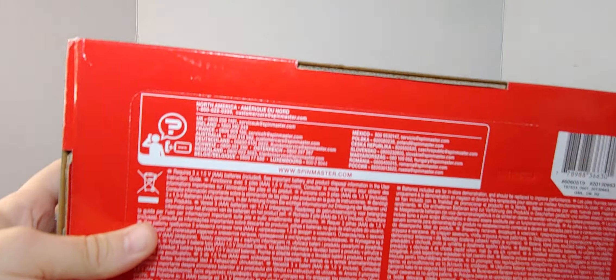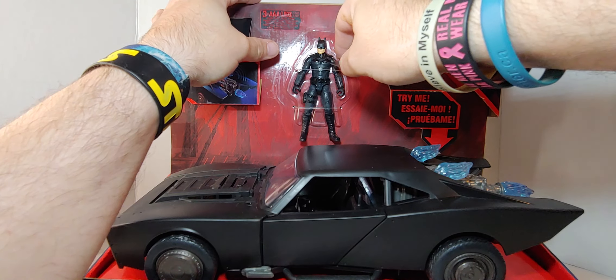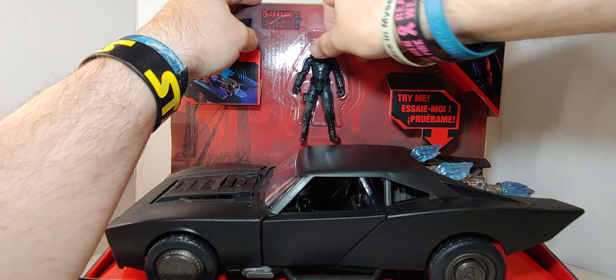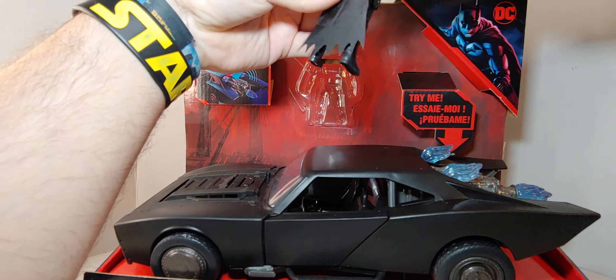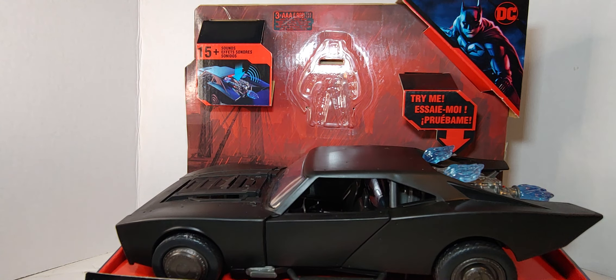All right, I'm going to open Batman first — it's the easiest thing to do. It looks like it'll be a little complicated. There you go, there's the Batman. I'll put him off to the side.